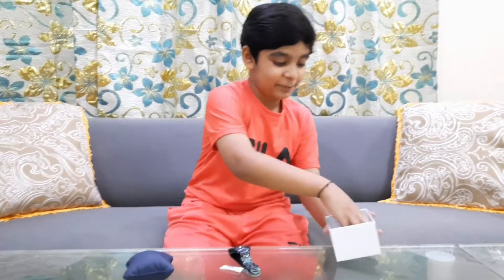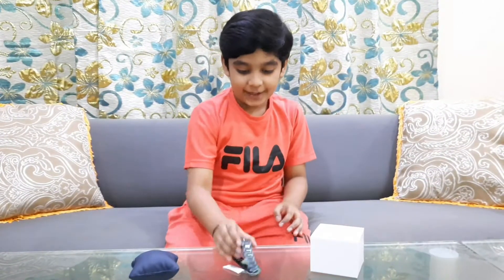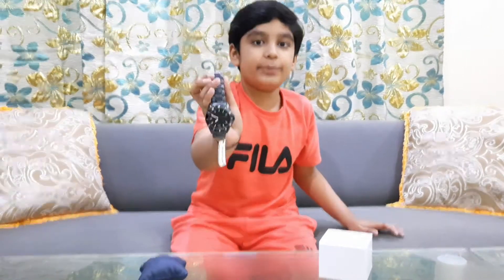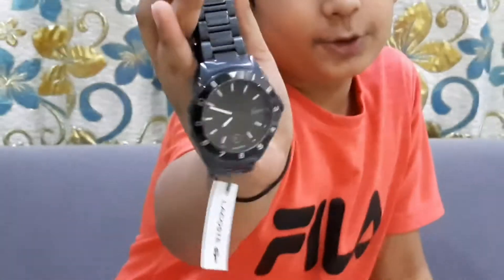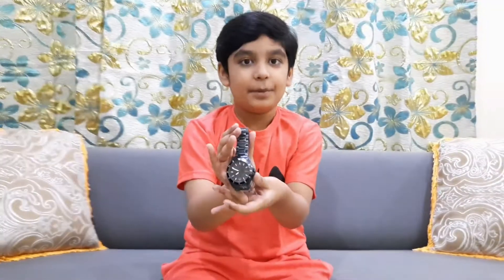This watch is actually pretty cool. So guys, there are many colors of this Tiebreaker watch — such as blue — but I like this black one, so I bought the black one.